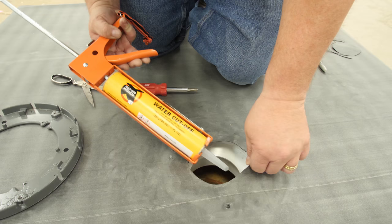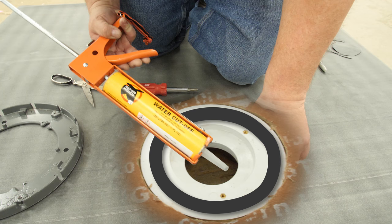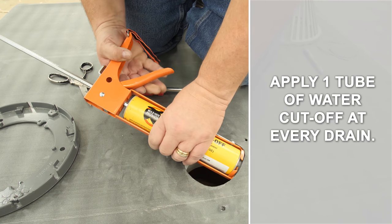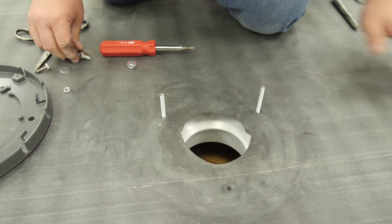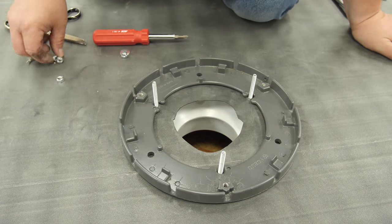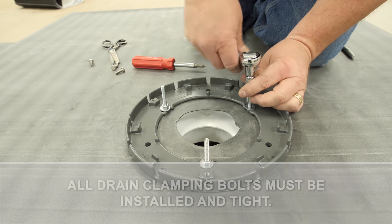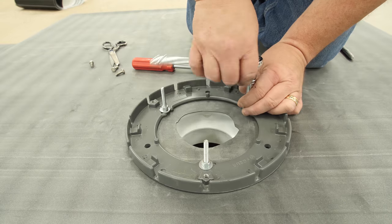Lift the membrane and apply an even bead of water cutoff mastic on top of the drain bowl where the clamping ring will rest. Install an entire tube per roof drain. Set the clamping ring and install bolts. Tighten all bolts evenly to provide equal pressure around the bowl. This will cause the water cutoff to squeeze out on both sides of the clamping ring.